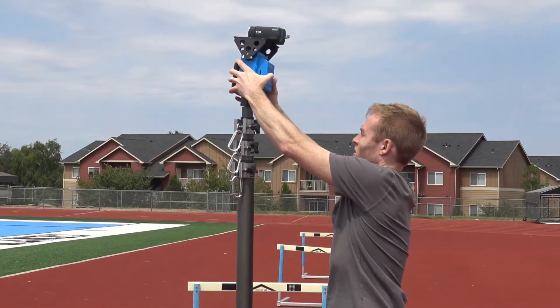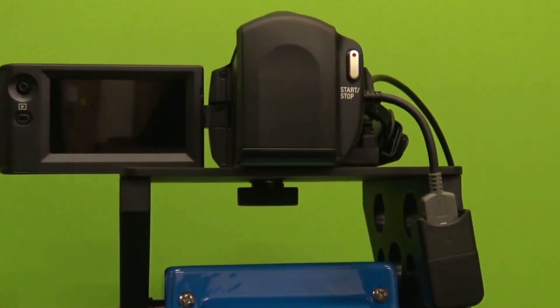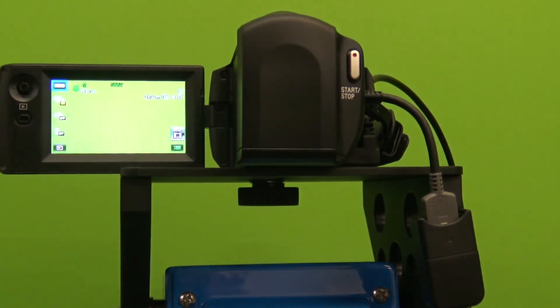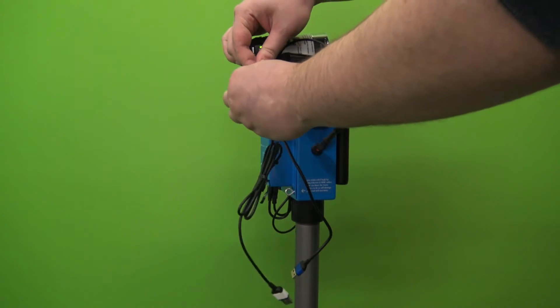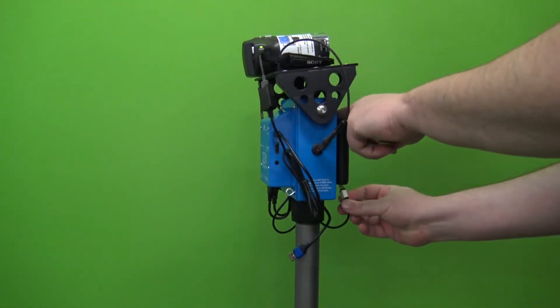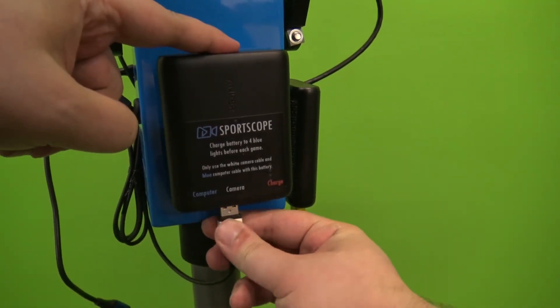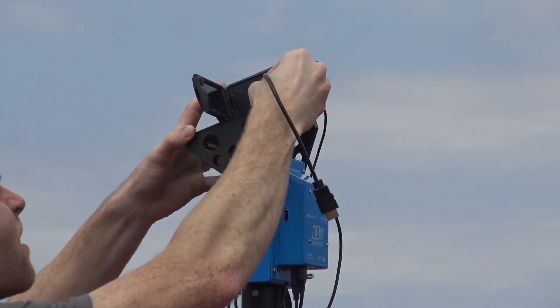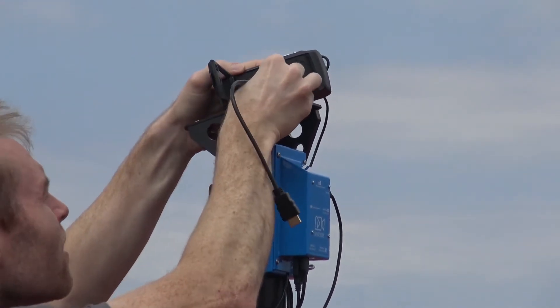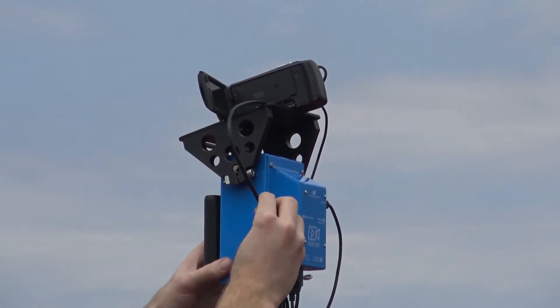Next mount the head to the top of the tower by rotating the head 360 degrees around the thread. Turn the Sony camera on and connect it to the battery. There are three types of smart camera head battery solutions. For the most up-to-date model connect the USB extension cord from the camera's handle strap USB connector to the USB port on the battery labeled camera in white. The camera should be facing the front velcro battery.